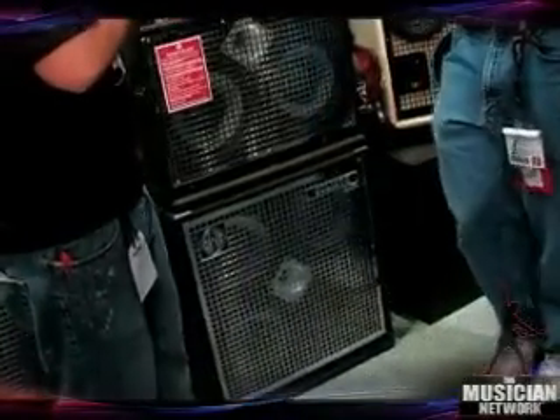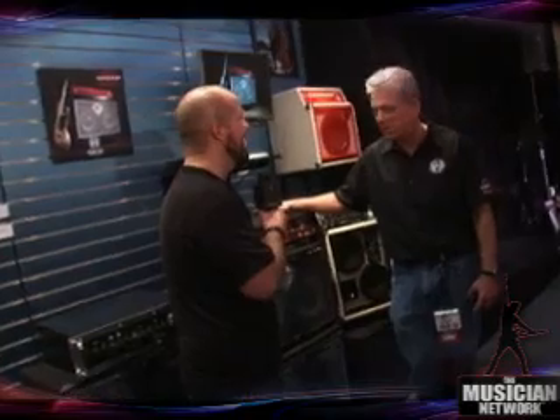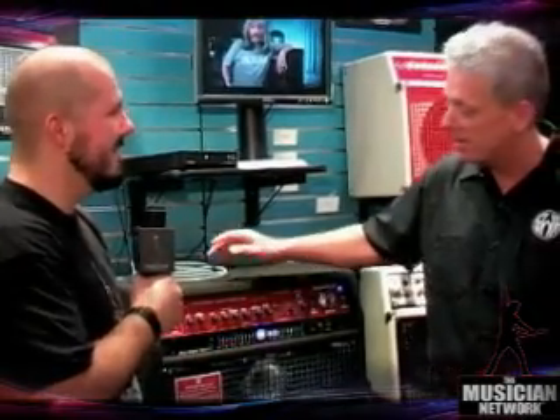We also added a tube DI, a little bit more professional series features, a compressor circuit — single-knob compressor — a tuning mute switch, and upgraded speakers as well.